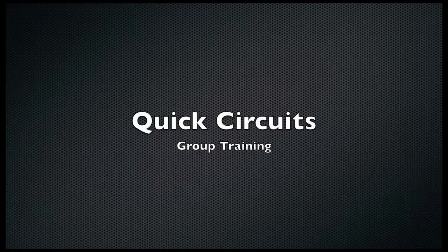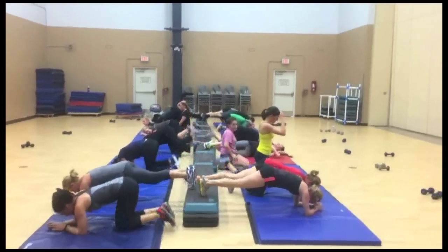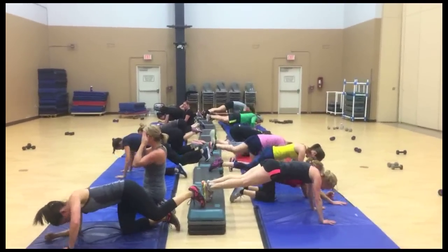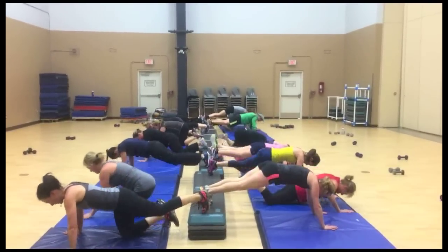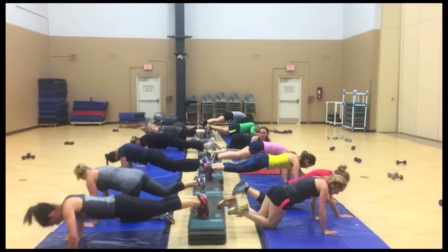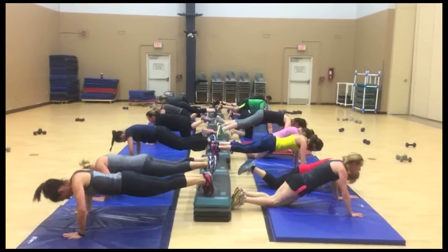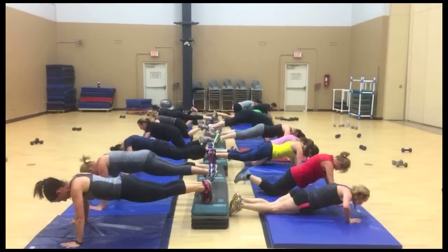Let's go guys, three two one — keep both feet up on the step, give me some push-ups! If you can't do feet on the step, use your knees on the mat, but let's go. Give me some push-ups — twenty, two, three, four.